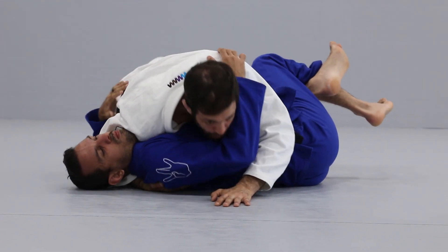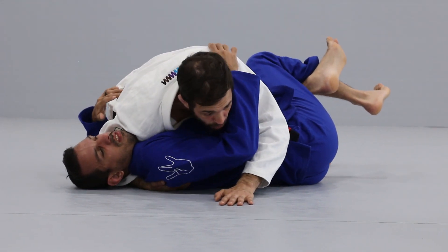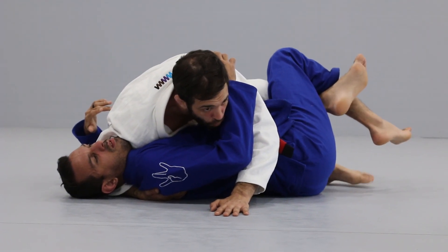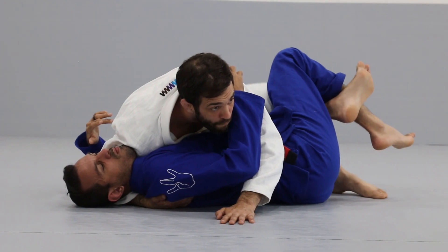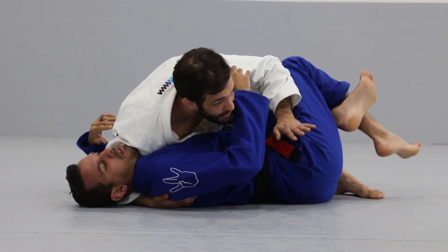Drop to my hip, but my weight isn't on my hip — my weight is on the shoulder. Bring the heel close to the butt, walking your foot in a heel-toe, heel-toe, heel-toe fashion, freeing the knee line.